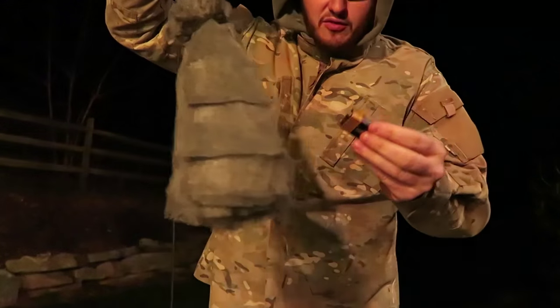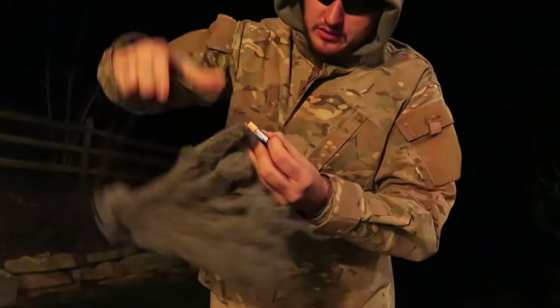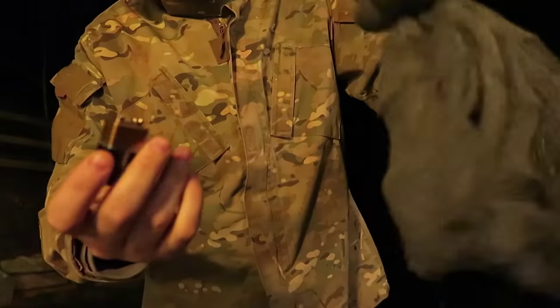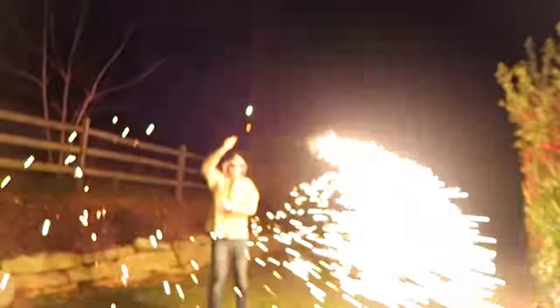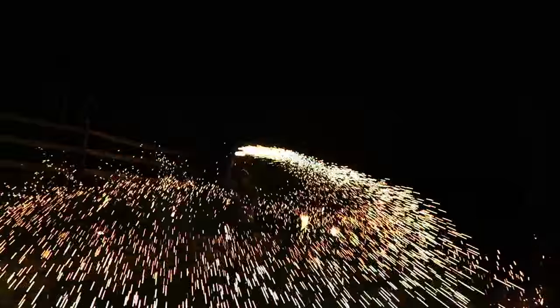Now all I have to do is touch it with a 9-volt battery. I gotta get a new battery — now I'm gonna grab a battery. 9-volt battery, touch it — you see how it starts spinning? How cool is that?